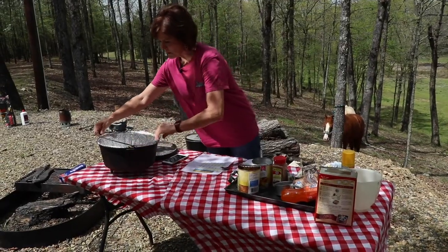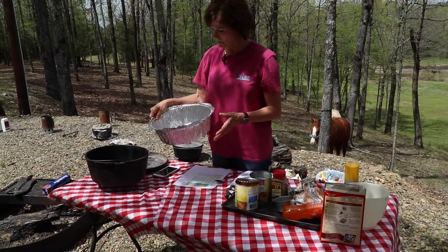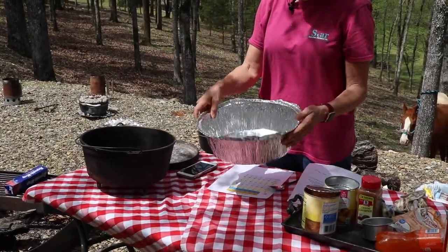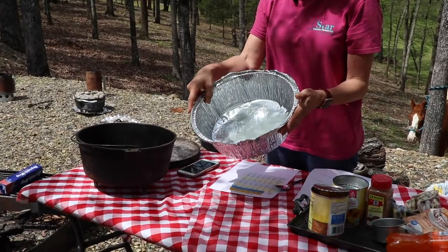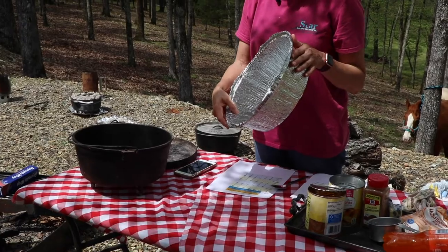In the previous episodes I showed you about the parchment liners that you could buy. I also found these — they're just little inserts you can put in the dutch oven. They're a little more expensive but I just wanted to show you that there was another option.